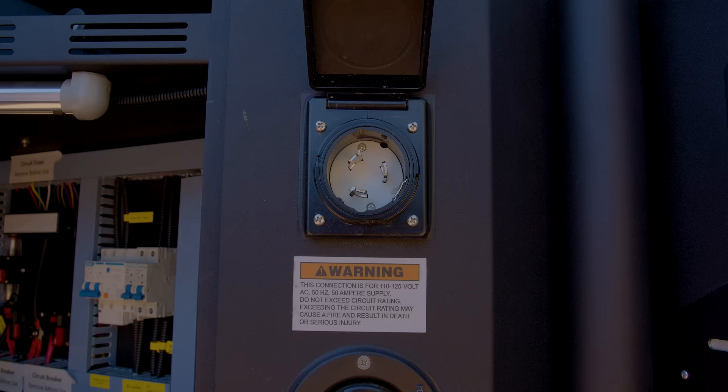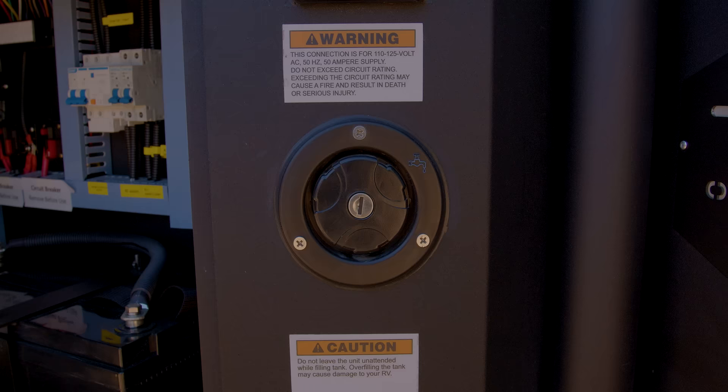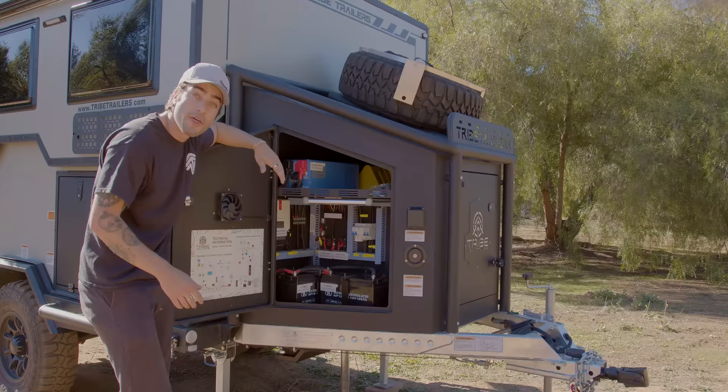We have our 50 amp shore power plug right here, as well as our water inlet. This goes to 42 gallons of fresh water. Back behind here, you can see we have a plethora of different fuses, as well as all of our wiring channels. This makes it really easy to fix any wiring issues if you may have them.